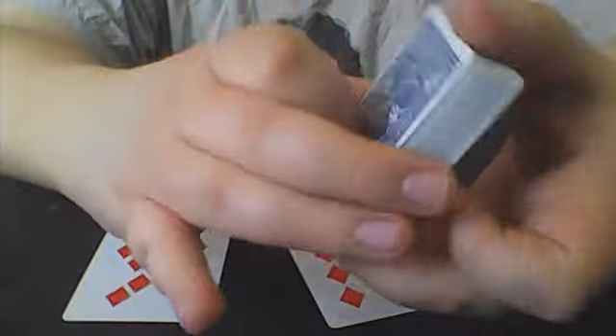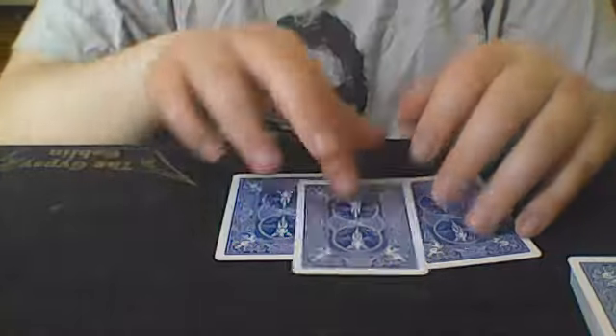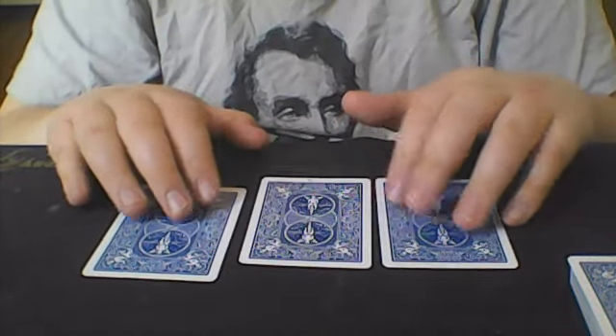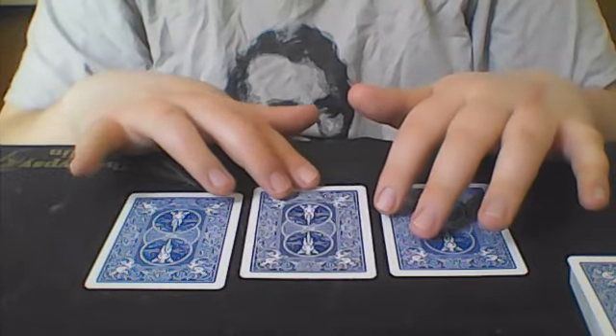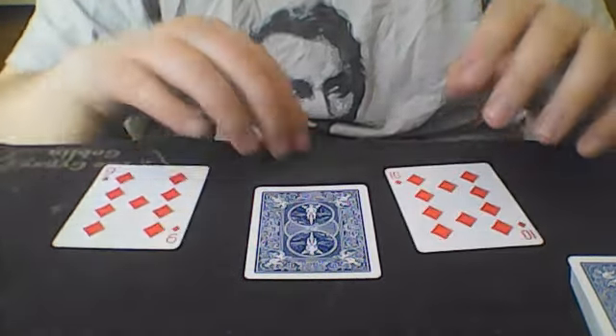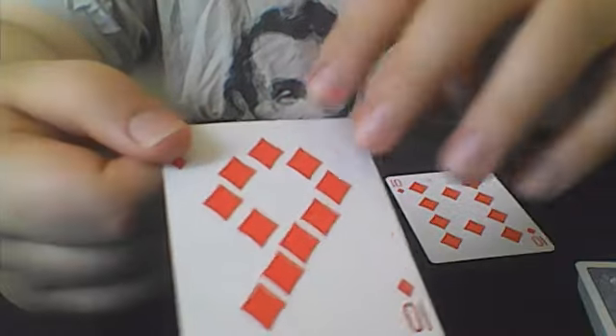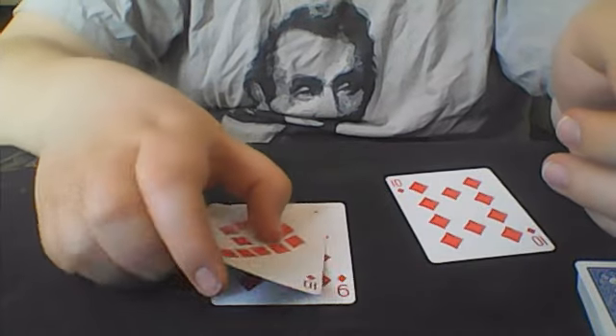For this, there is a slight setup. Whatever your gimmick card is — in this case a blue bicycle — make sure your deck matches, so all three cards look the same. You don't want one to be a red back and the other two to be blue. So for your setup: first put down the card you're going to force, which is the card revealed at the end — in this case the 9 of diamonds. Then put the gimmick card down, and then put the other card it shows, the 10 of diamonds.